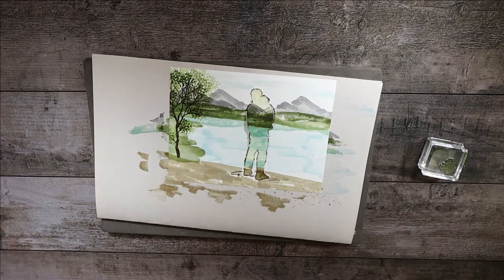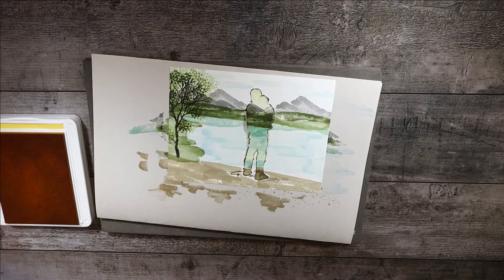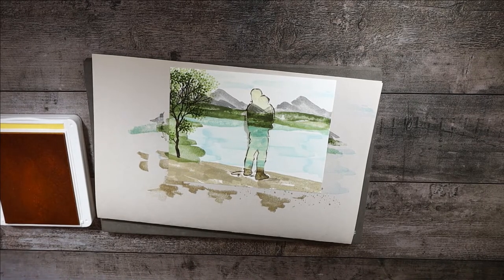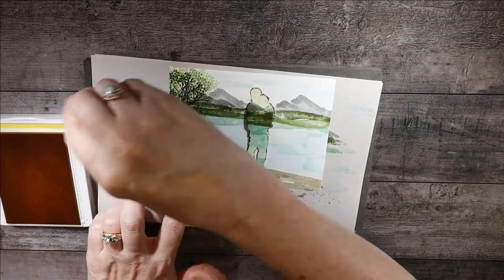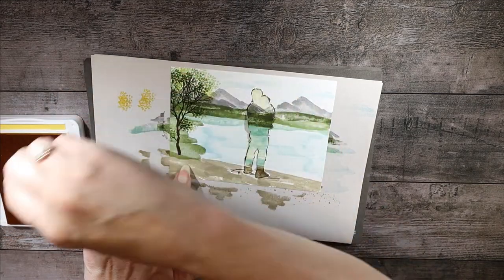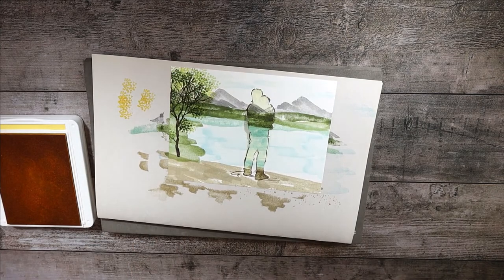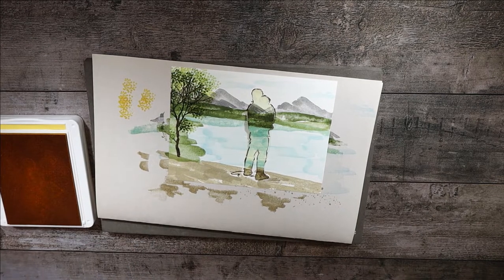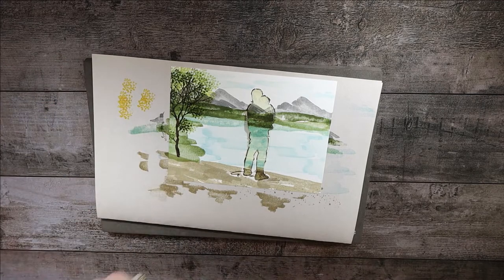Sometimes I even like to add just a tiny bit of yellow — Daffodil Delight. I'll clean off my stamp with the Simply Chamois and stamp off the yellow first because we don't want yellow shouting at us — just a tiny bit for added dimension. There we go, and that's the only time we'll use the yellow.